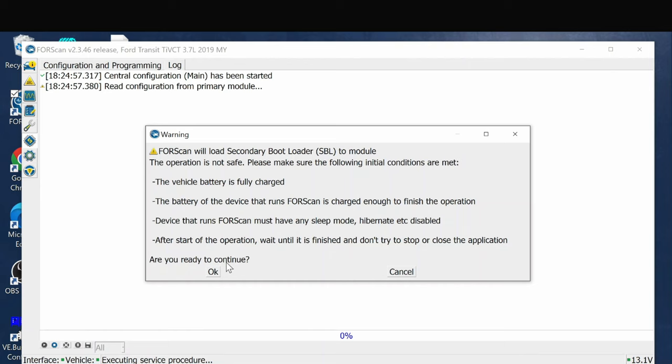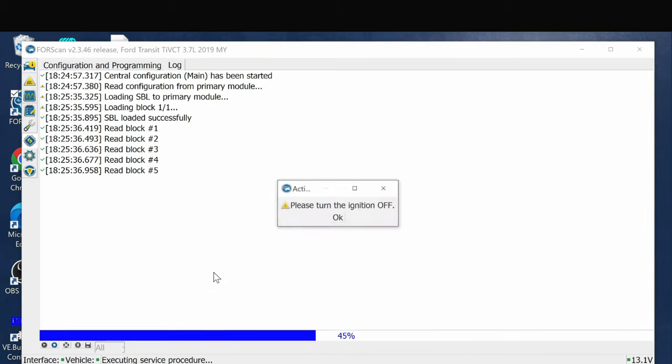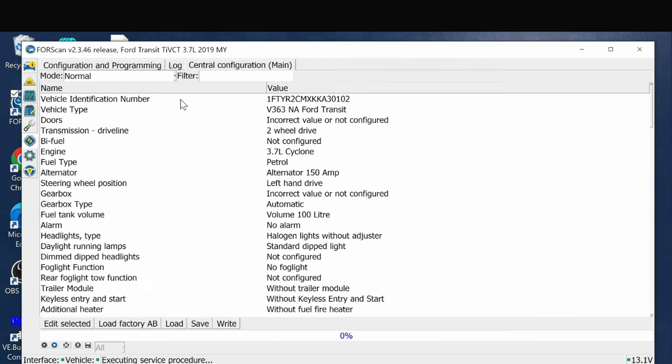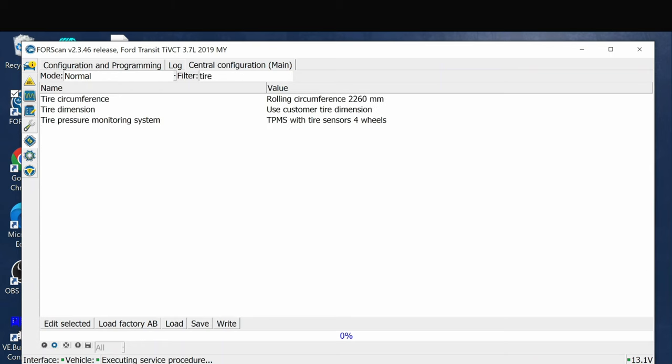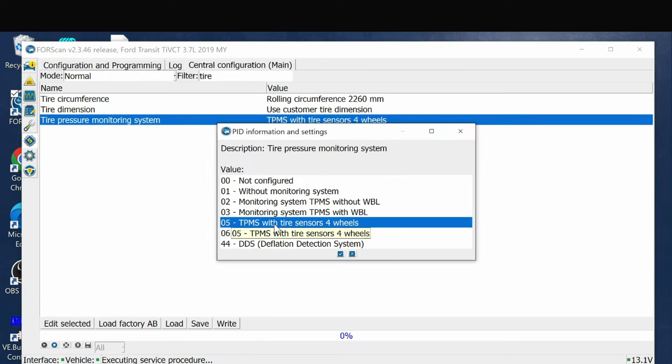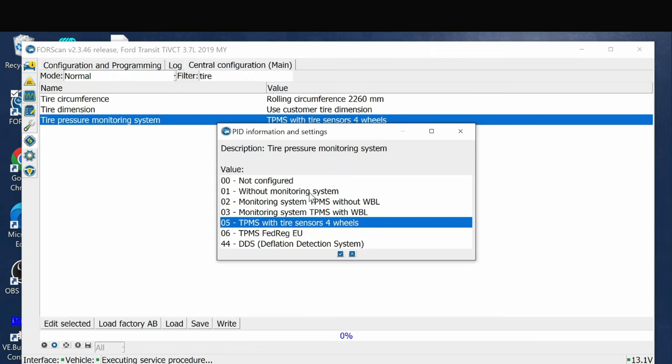You can find more information about pre-downloading calibration files at the FORScan website. I don't have them pre-loaded, so I'm always close to my Wi-Fi here at the garage. Click OK and it will ask you to turn the ignition off, then we get all our information. I'll type 'tire' in the filter to get down to what I'm looking for - tire pressure monitoring system. Double-clicking on that, right now it's set to five: TPMS with tire sensors on all four wheels. I'm going to turn this off temporarily. A warning: if you're the type of person who needs the tire pressure sensor to alert you to a flat, I suggest you not do this - it is a safety concern.